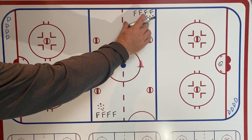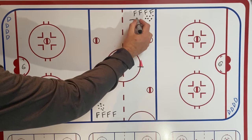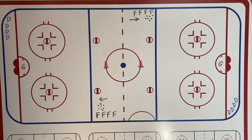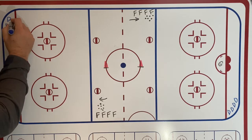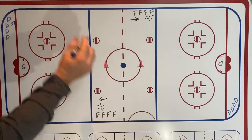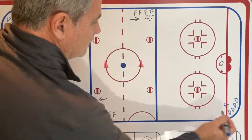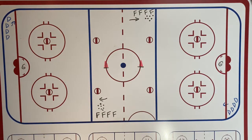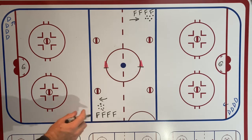The drill starts with the forwards lined up just outside the blue lines, facing in toward the zone. The defensemen are down here — drawn in blue — facing out in that direction. That's the first D in line and the first forward in line. Both sides go at the same time, but I'm only going to draw one side to start so we don't confuse things.